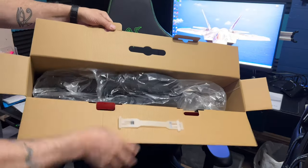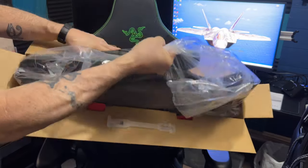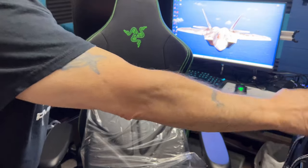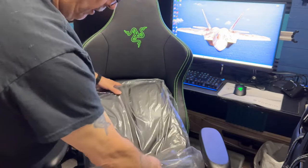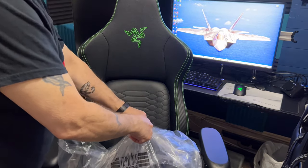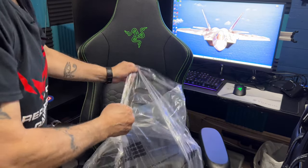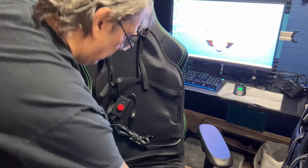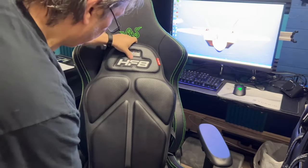See how they bagged it up — which is nice. There's a little picture on it. This is going to go on the other chair, not this one. This one I use for longer-term sitting when I'm doing video editing and whatnot.